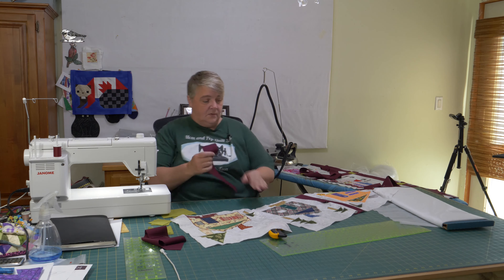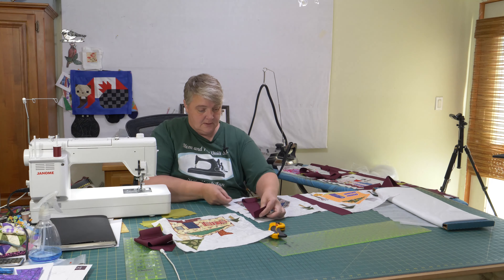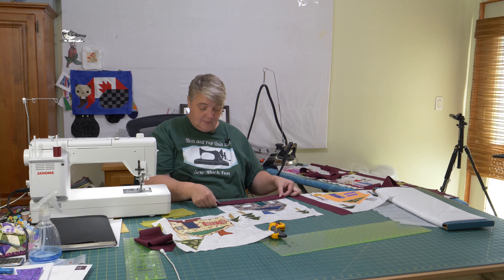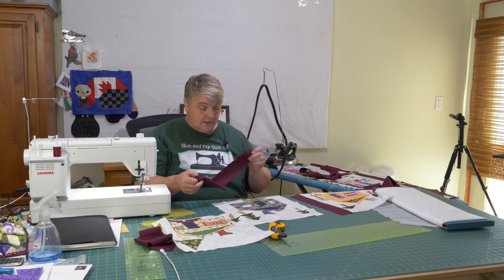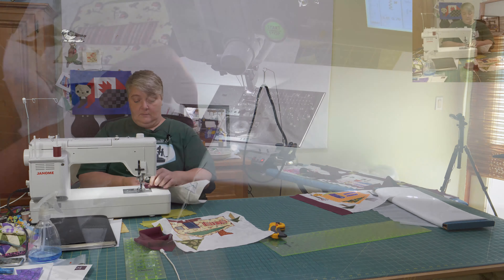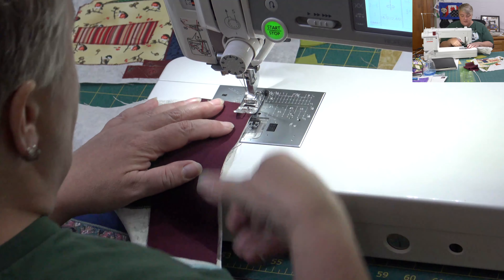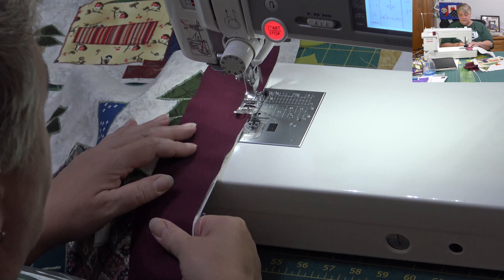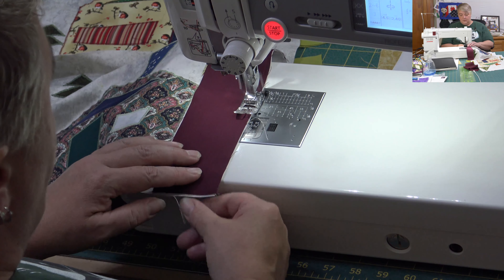Here it is — that goes on the other side of November, so we can start putting these ones all together. I cut two and a half by the size of my block, so whether it's on the bottom or the top, whichever way you're doing your sashing or piecing, it's all going to be the same. Make sure you change it back to a straight stitch. I'll leave the red thread on top with the burgundy fabric, and I do have white in the bottom, so hopefully we'll be okay.